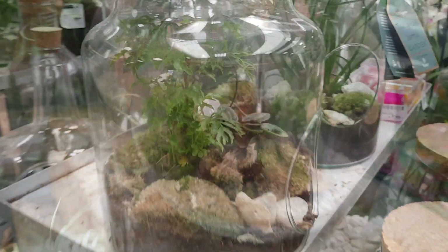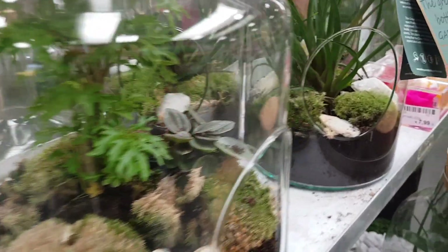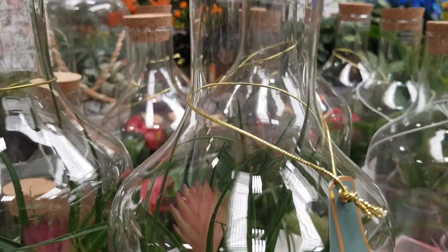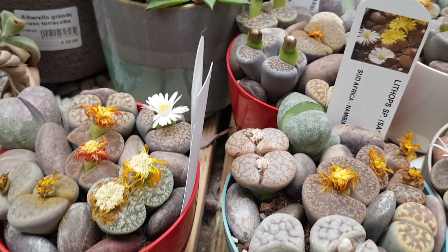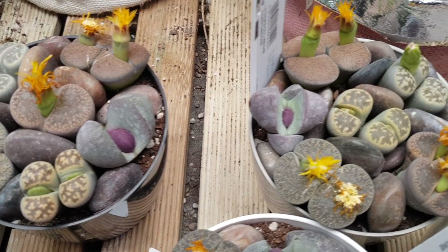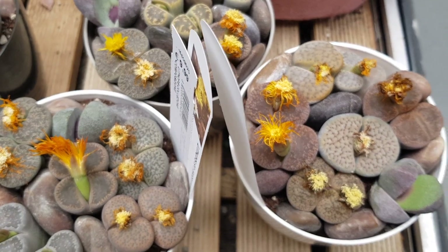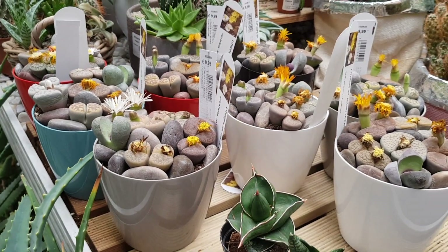Here are some moss and rocks, and mine will also be with moss — that's for sure. I love moss, and in a terrarium where the air humidity is pretty high, the moss will grow perfectly. These are Lithops, and of course I will not be using them for a terrarium, but I'm definitely going to buy one or two because they are pretty awesome — very good quality, diverse, and blooming.